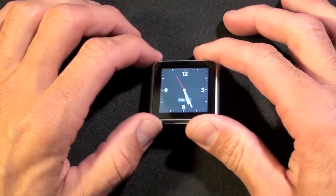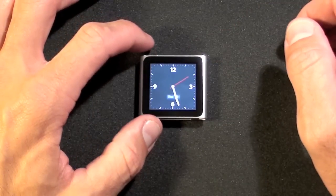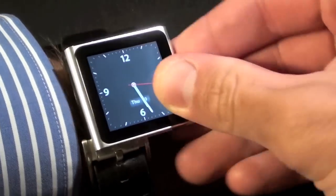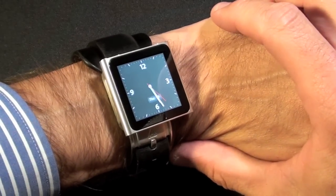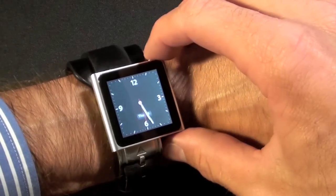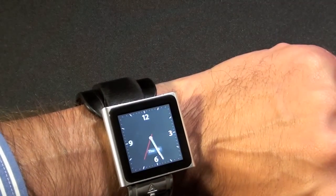Once you have your iPod Nano configured, you'll just need to attach it to an armband. I'm sure there will be products that will do this, but for now I'm just going to use a backwards watch to attach it to. You can just use the clip, slide this on — there we go. We kind of have an idea of how it might look. This is a leather strap watch so it's not exactly a good solution, but for now it gets the point across. Now if you shut this off and turn it back on, you have your clock.